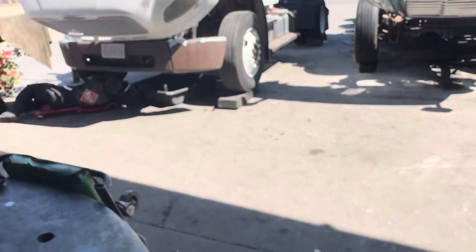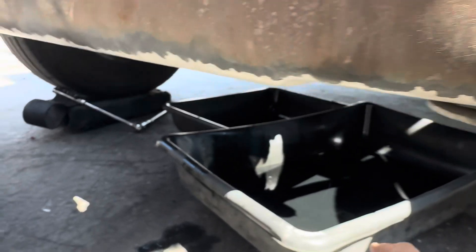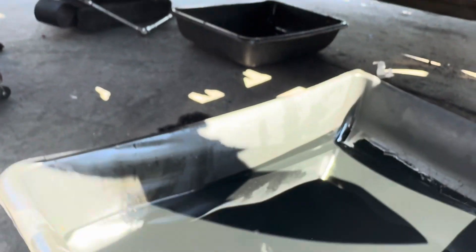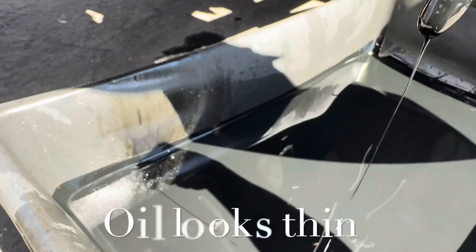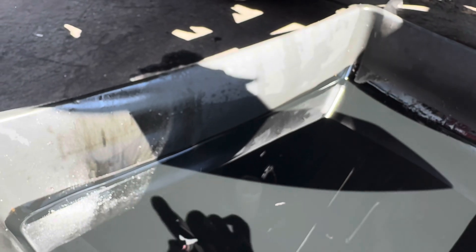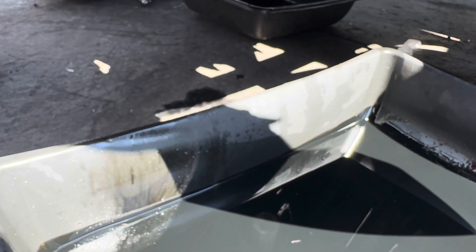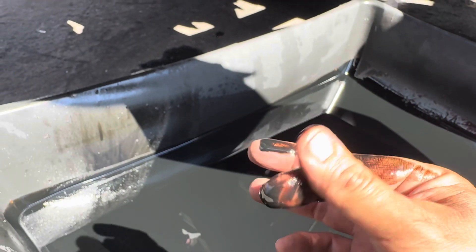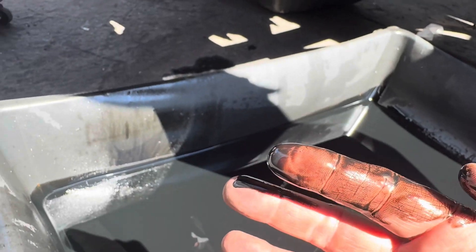So we're going to move on to the next step, which is looking at the actual oil itself. This is the oil we have here. It seems like it's pretty thin. I don't see any metal, I don't see any flakes. Look at that — that looks very thin to me. Last time I had something like this it was actually an injector issue. It doesn't smell like fuel, but it is very, very thin. I'm kind of leaning towards a fuel issue.